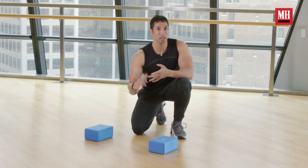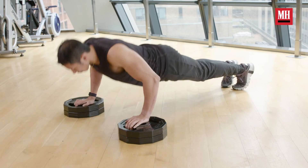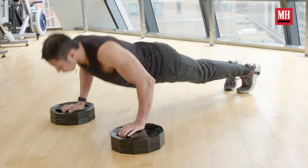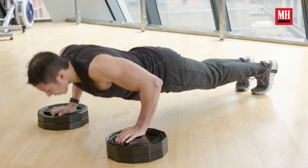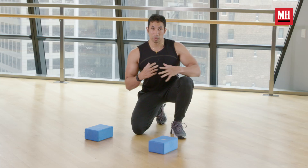Again, you can use anything to create this deficit — blocks, plates, dumbbells, kettlebells. Anything that's getting you three, four, five inches above the ground is going to be sufficient. All we want to do is make sure to maximize and use that deficit, really thinking about squeezing our shoulder blades and getting those mid-back muscles alive.